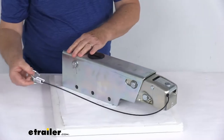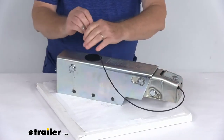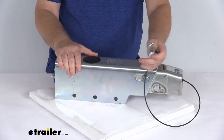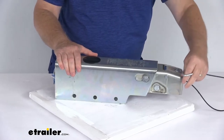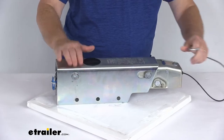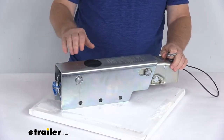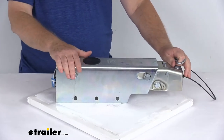This does include the breakaway cable you can see right here. The breakaway cable is required by law, and it prevents a trailer runaway situation. This hook on the breakaway cable will connect to your tow vehicle. If the trailer happens to become disconnected, it pulls this cable and actuates the master cylinder to apply the brakes, preventing a trailer runaway situation.